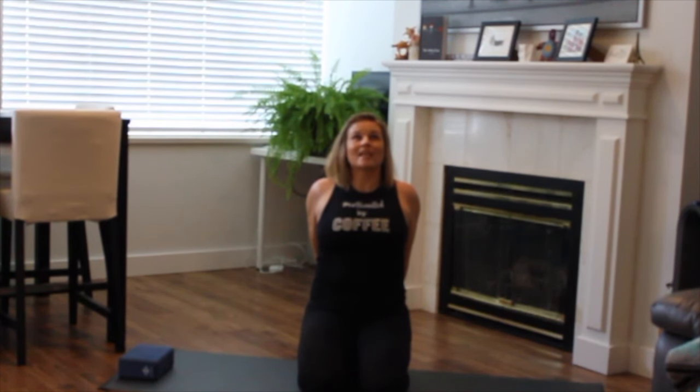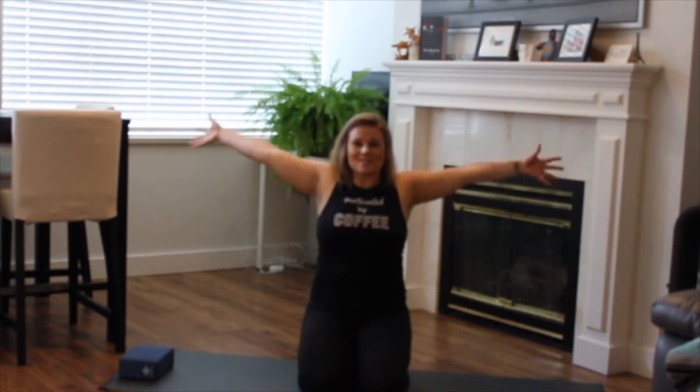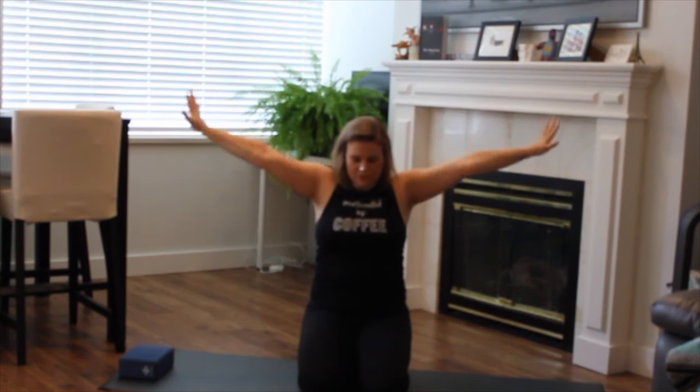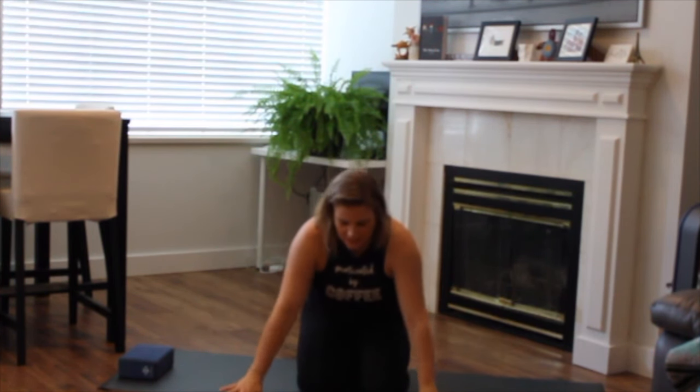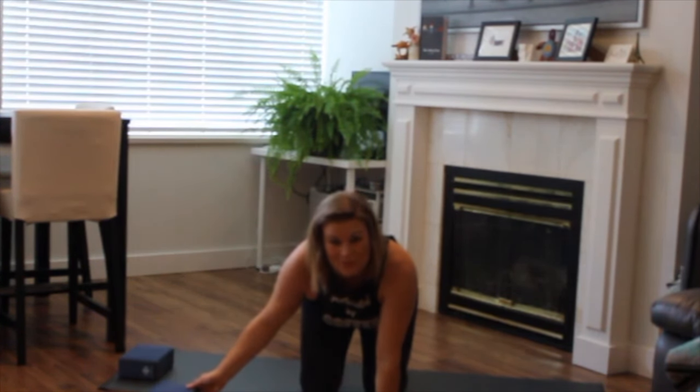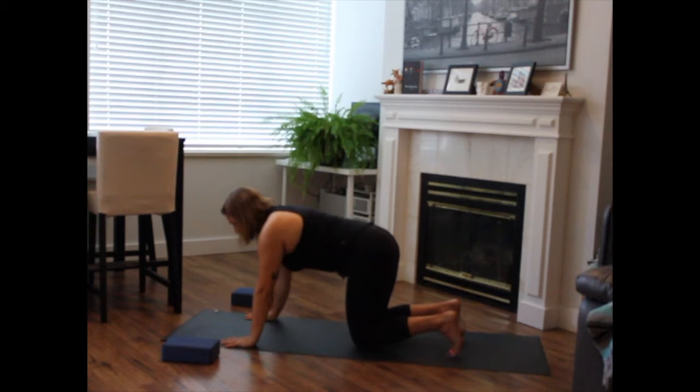As you exhale, begin to gaze forward. Release your hands. Inhale to reach the arms up. And as you exhale, release the hands towards the floor as you shift off the heels. Place the block out of your way and make your way to tabletop. Coming to meet in your tabletop shape, hands outer shoulder distance apart, pressing evenly through all four corners of your hands. Shoulders stacked over your wrists, knees under your hips, and toes can be tucked or untucked.